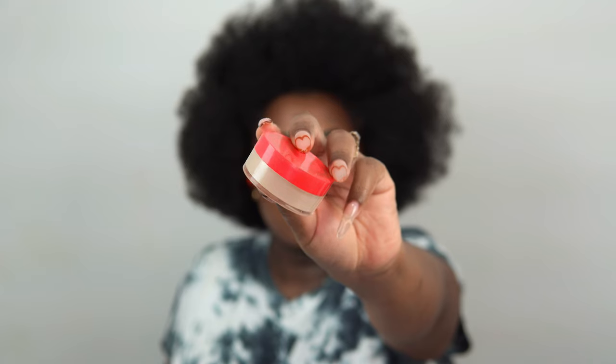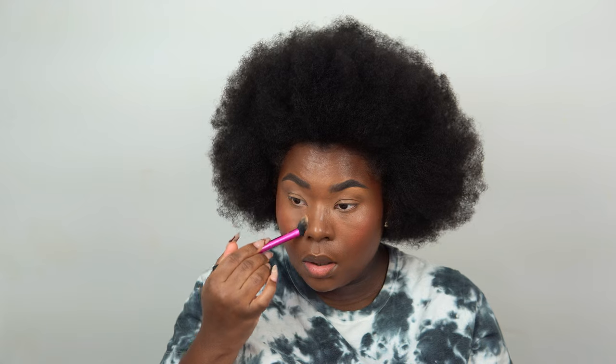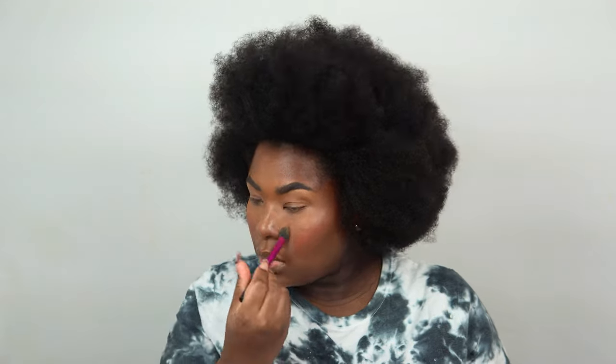To set, I'm using my favorite setting powder of 2021 — the Juvia's Place setting powder. I'm using the shade Sahara today, and then I'll use Kalahari on top. I blend out the concealer first and then apply the powder on top. I always pack my product in — you really want to pack it in to ensure the product isn't moving around.